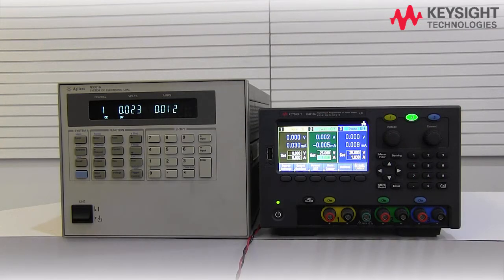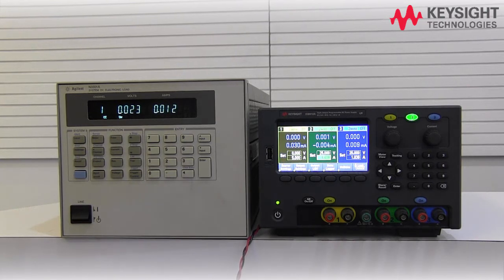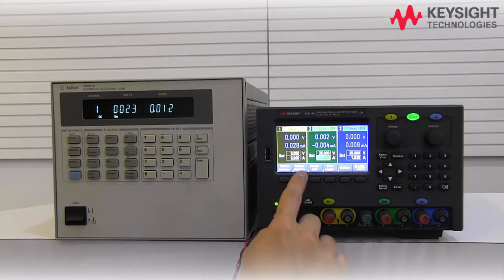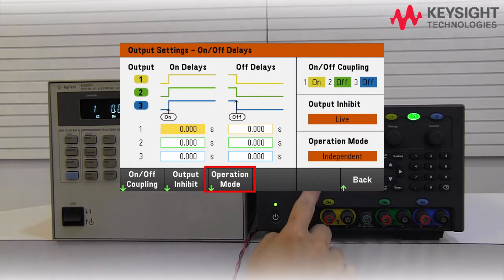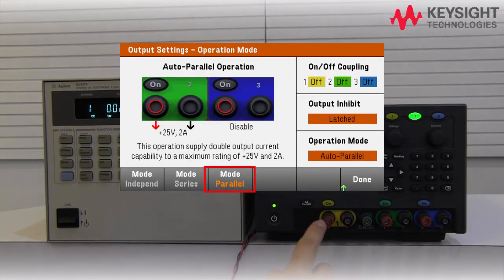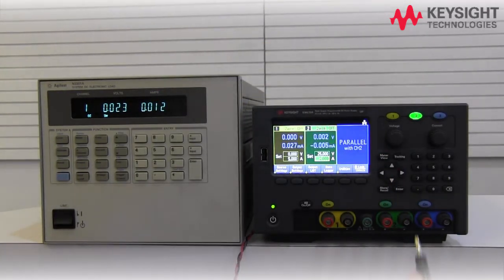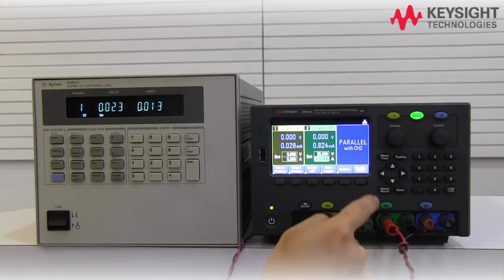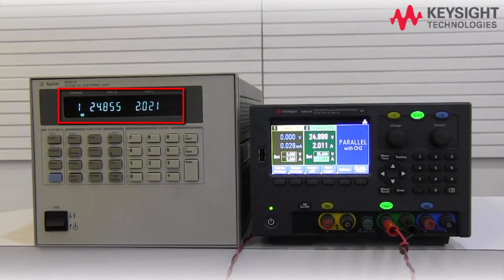Again, the similar setup can be done with our new power supply with just a few key presses. On the main page, press the output setting button, then followed by the operation mode, and lastly press the parallel mode to activate the parallel connection. Back in the main page, you should be able to see that output 3 is now connected in parallel with output 2, forming a combined output of 25V 2A.